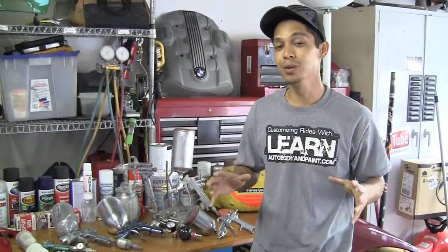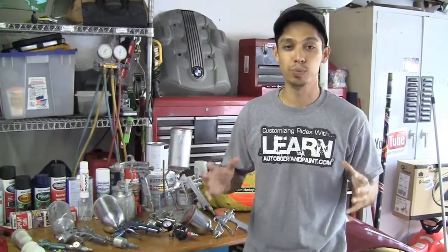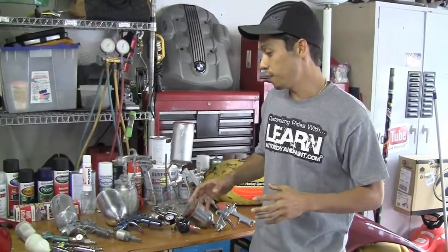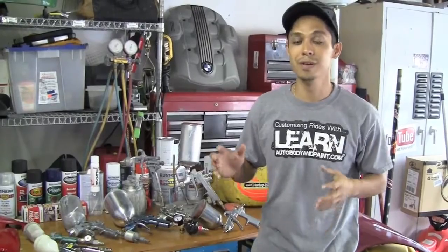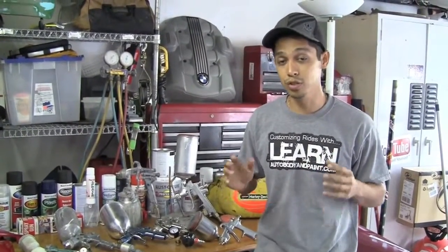Hey, what's up? Tony from LearnAutoBodyandPaint.com. Thank you again for watching this quick short video. We're going to be talking about some spray guns here that I have accumulated over the years — maybe if you're on a budget what you may want to get started with, and if you're a little advanced or you have the money, what guns are the best guns you may want to start with.